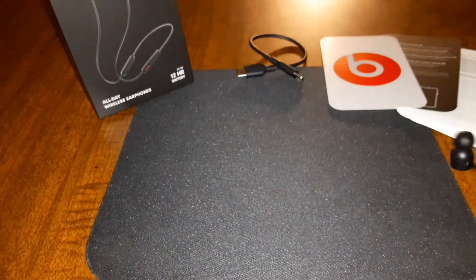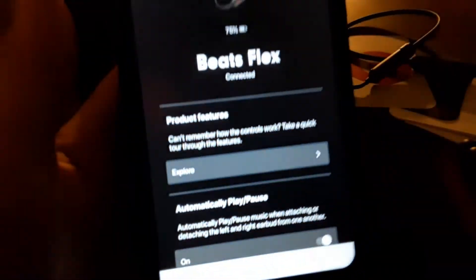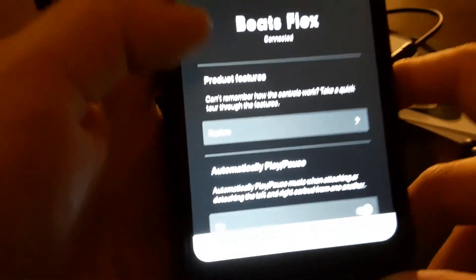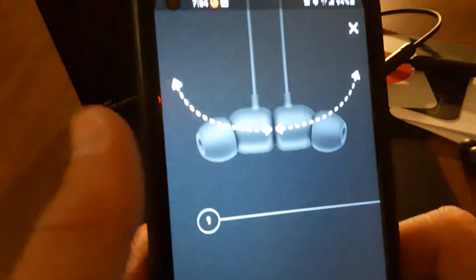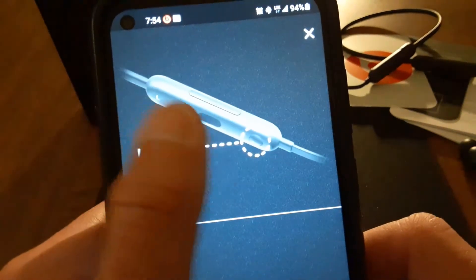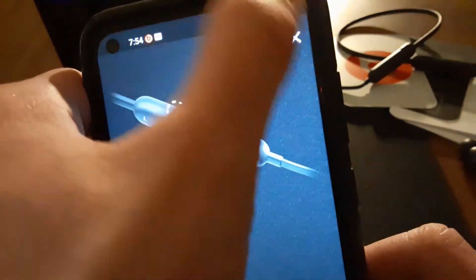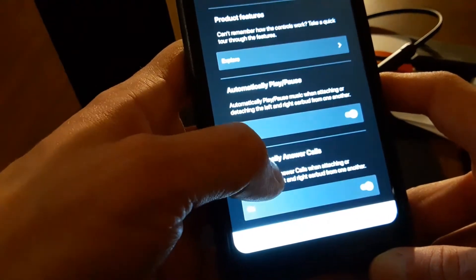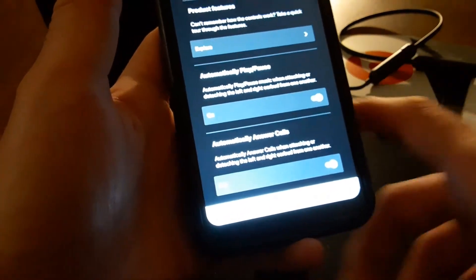Let's go through all the features on the app. The headphones show 75% battery and it shows the name — Beats Flex. Under product features, it shows you how the controls work — basically a visual guide to everything I already described. You can also toggle on or off automatic play and pause.